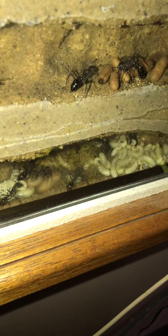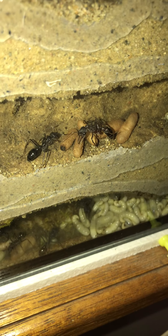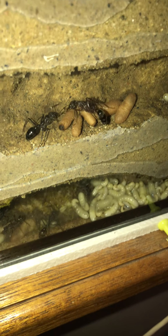There's a bit of moisture on the glass so it's a bit hard to see, but this is where they actually cut up little pieces of moss and put it all over the larvae. The larvae then spin their cocoon under the moss.